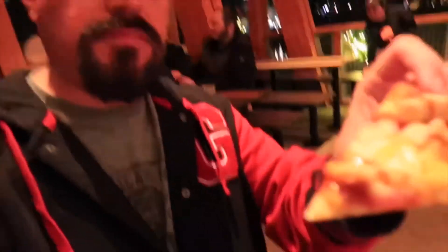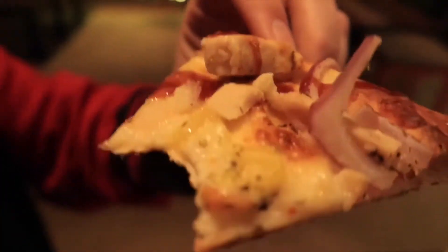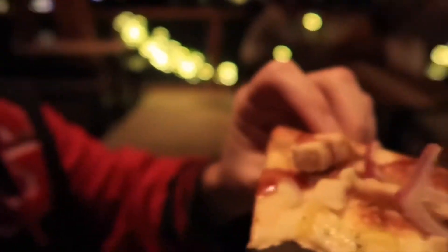Very good. Barbecue chicken pizza — let's check this one out. Is it as good as the meat eater pizza? We'll see. The barbecue sauce really stands out — very good flavor in the barbecue sauce itself. I didn't get any chicken on that first bite, but I did get the banana pepper. There's another banana pepper there, so let's go in again.